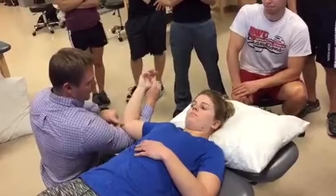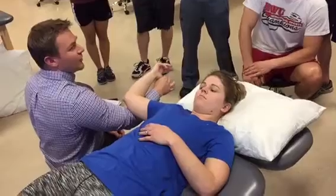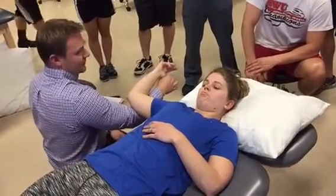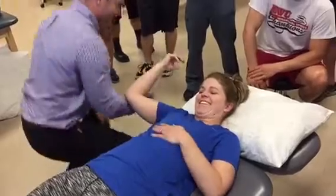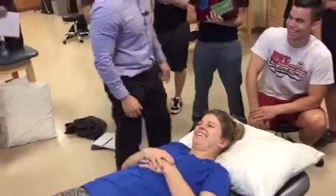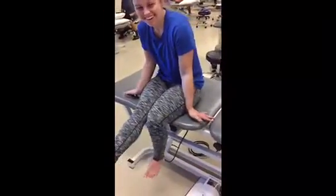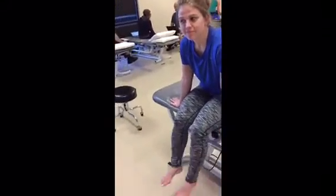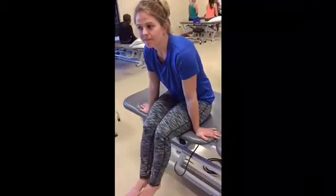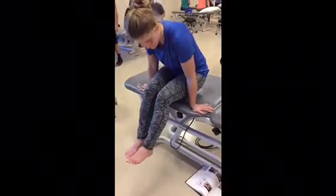With your arm here, you're gonna provide that valgus force as you pull down on their thumb, and they'll get pain here. It's called milking because it's like milking a cow. This is for the radial collateral ligament location.